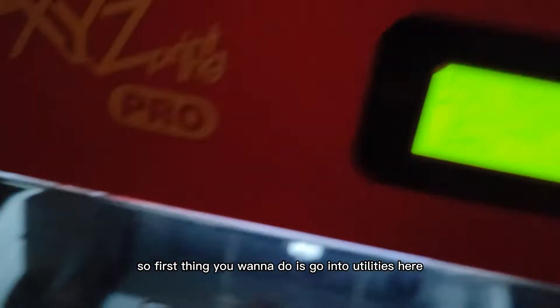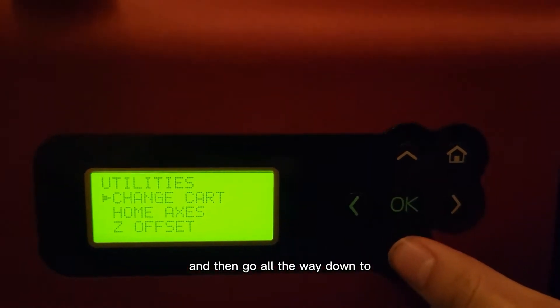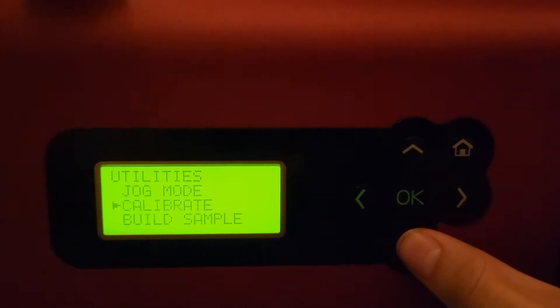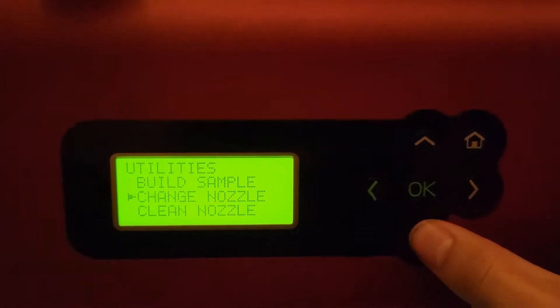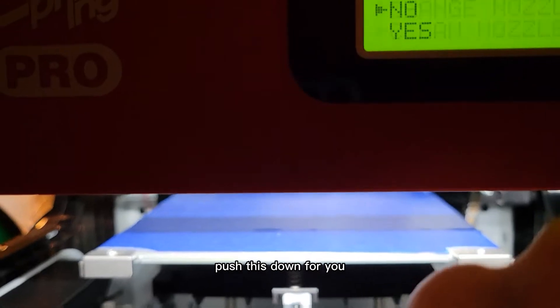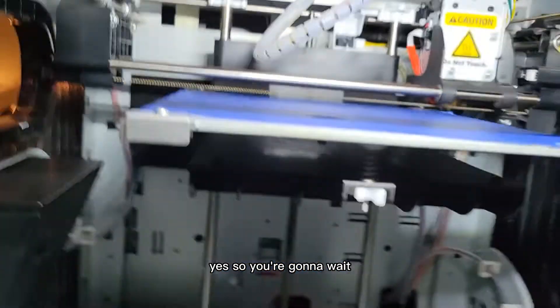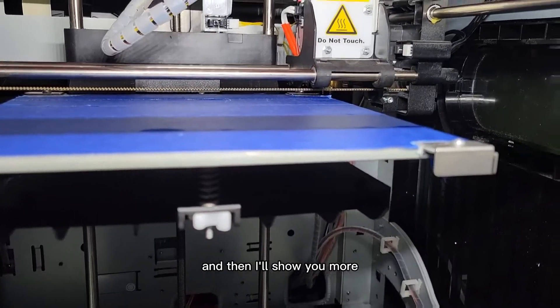First thing you want to do is go into Utilities, press OK, and then go all the way down to Clean Nozzle. Click it and it'll push down for you. You're going to wait — it's going to heat up and everything — and then I'll show you more.